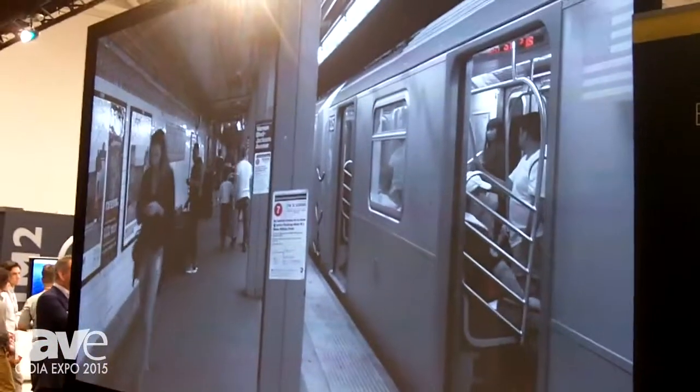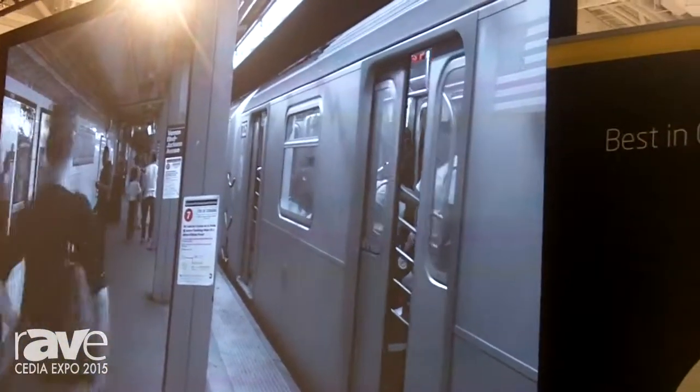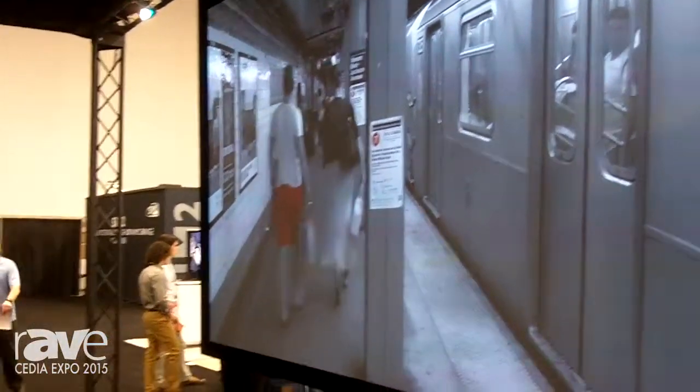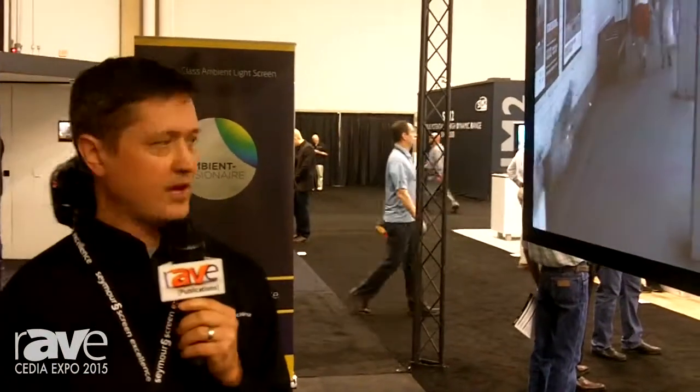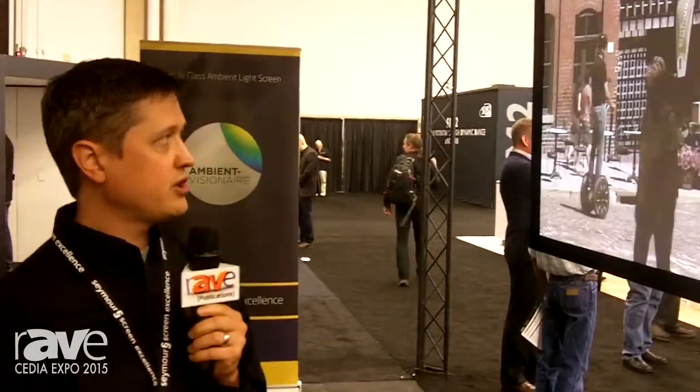It's just a nice, uniform, wide gray. We can do a much wider variety of screen surfaces, screen sizes, and attachment techniques. This is shown on our Series 2 frame and is shipping currently. For more information on the Radiant Gray screen material, visit SeymourScreenExcellence.com.